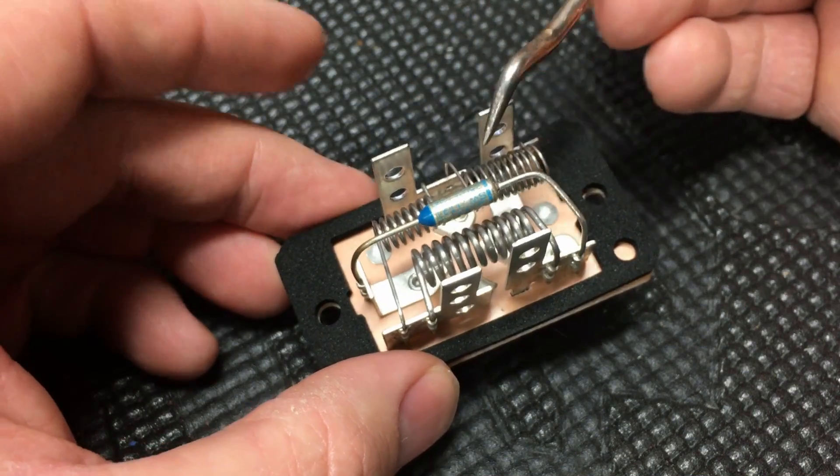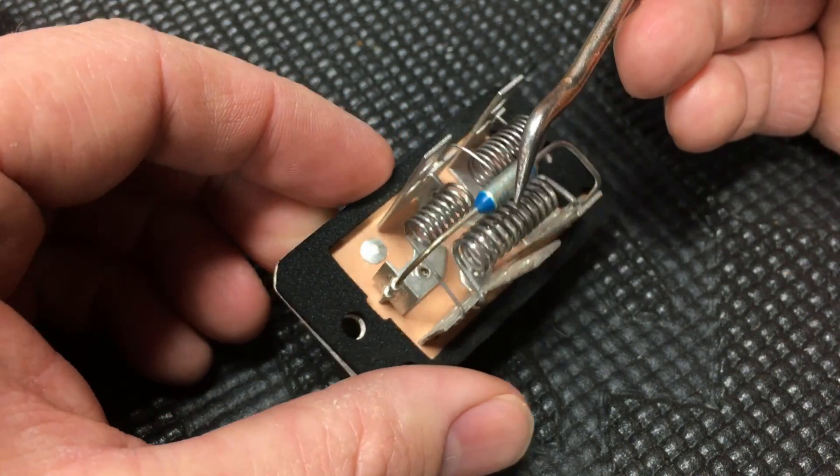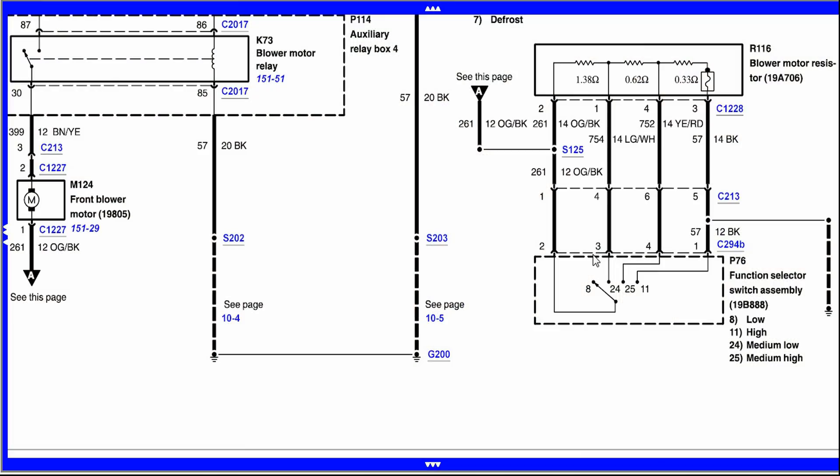Now how does this all work together with the switch? Let's go over the wiring diagram so we get a better sense of how this all comes together to make these different speeds. Up here is your blower motor resistor we were talking about on the bench, and it's directly wired into the function selector switch on the dash. Over here is your body ground coming in so everything has a ground to work.